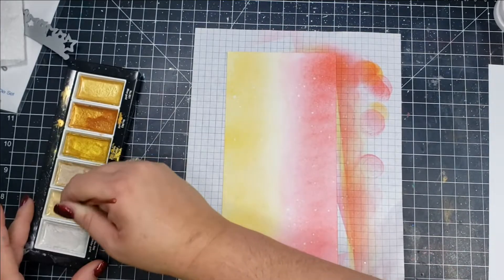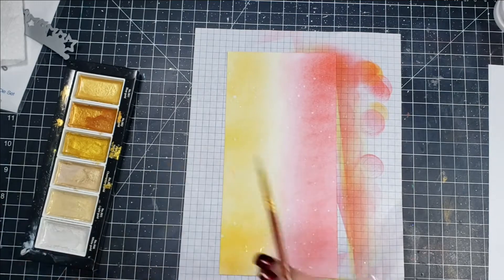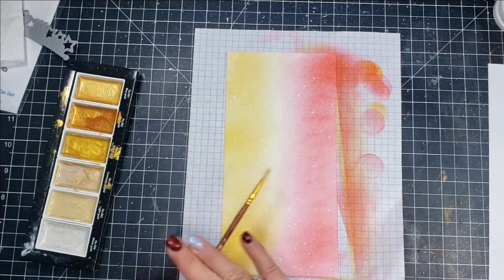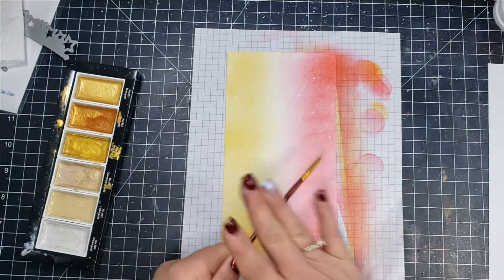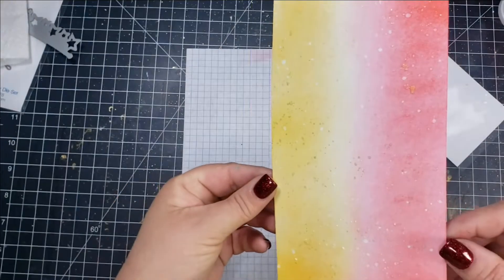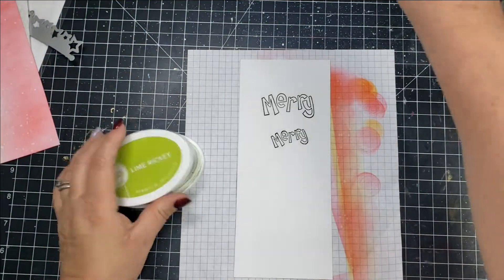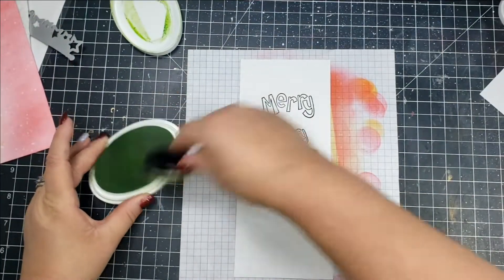I'm also going to splatter this with some of the Starry Nights watercolors. I'm just taking my brush and using one of the lightest gold colors and I'm going to splatter the panel with that. I also splatter the panel with some white acrylic paint.